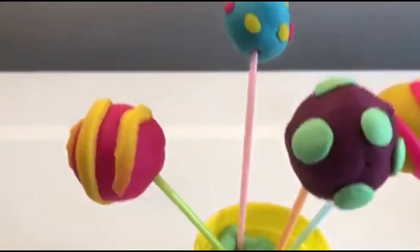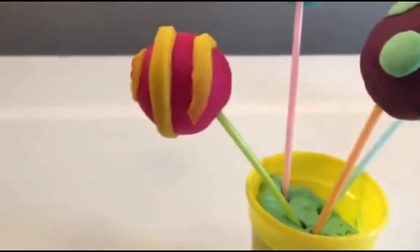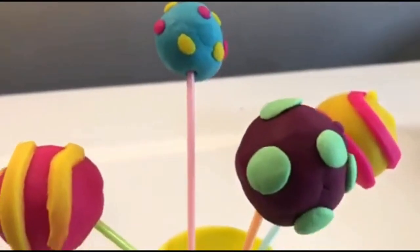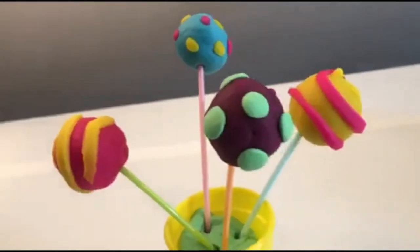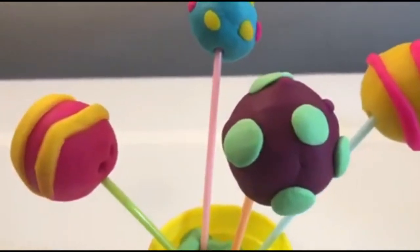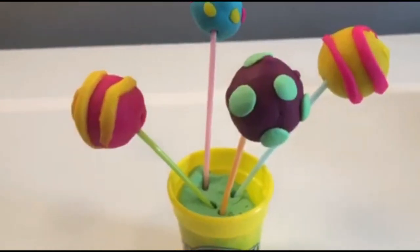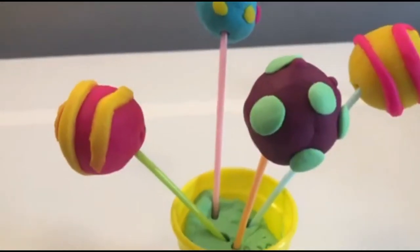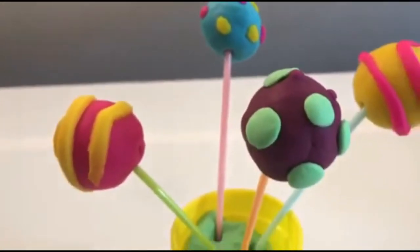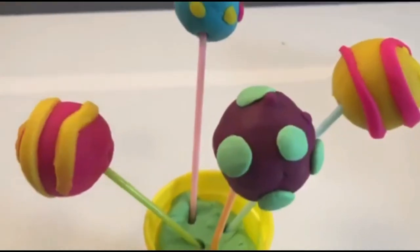Alright guys, here are our four play-doh cake pops! It was so much fun playing with this play-doh, and making cake pops and decorating them was my favorite part — they look so cute. If you like this video please give us a thumbs up, don't forget to subscribe to our channel and click that bell so you can watch all of our new videos as soon as we upload them. We had a great time and we'll see you tomorrow, bye!